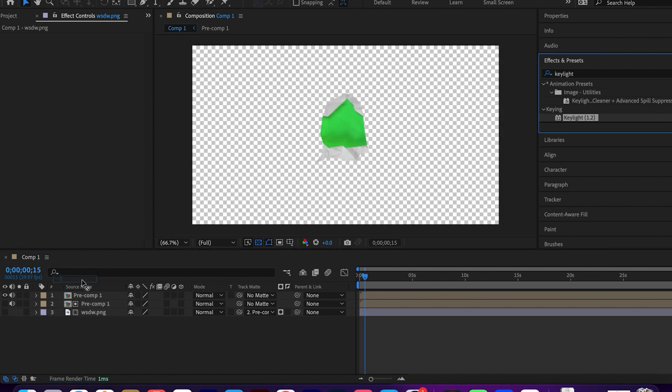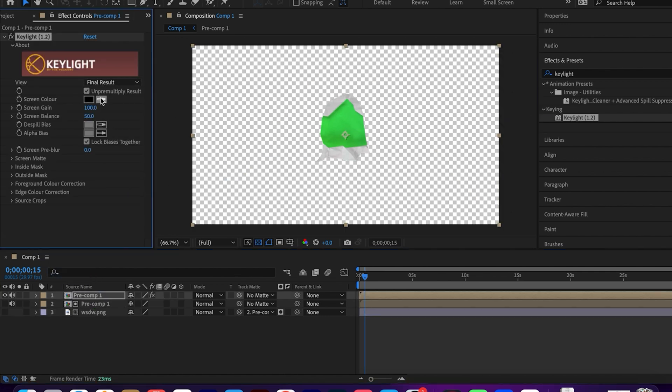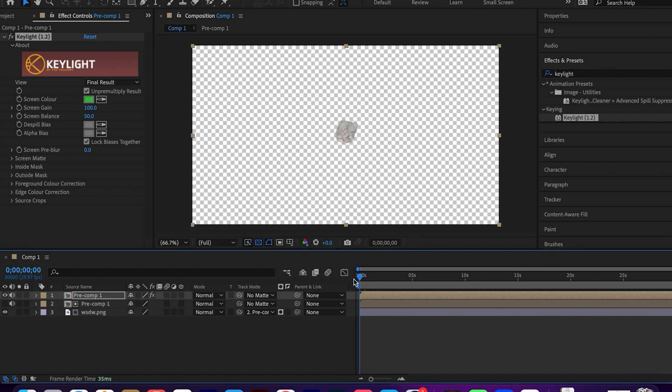Apply Key Light to the top precomp, picking the green color this time. Enable the image layer visibility, and you're finished!